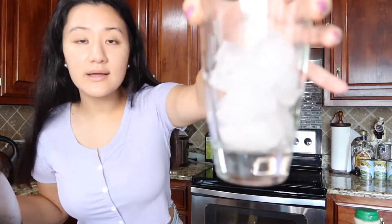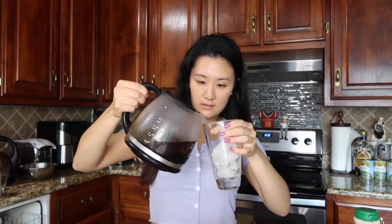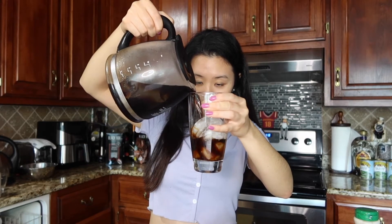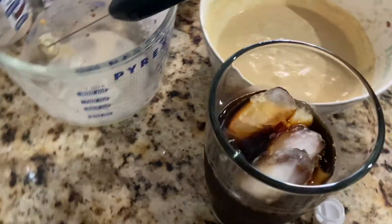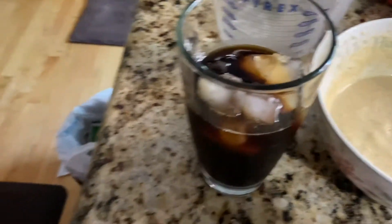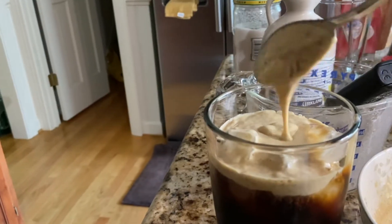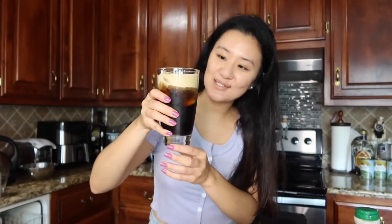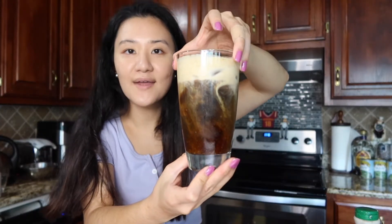Okay, I have my ice — I just filled it like half a cup. And now I'm just gonna be pouring my cold brew. They said use a spoon to pour it in because you don't want it to sink all the way down at first. This is what it looks like. Oh my gosh, wait — why am I kind of impressed? This is like something you would buy at Starbucks. I would buy this at Starbucks.